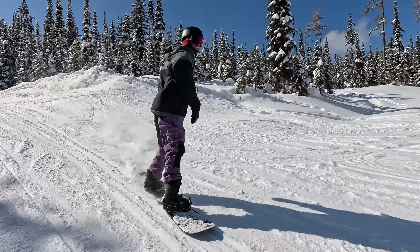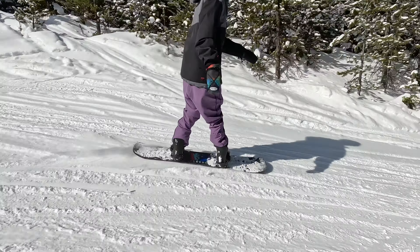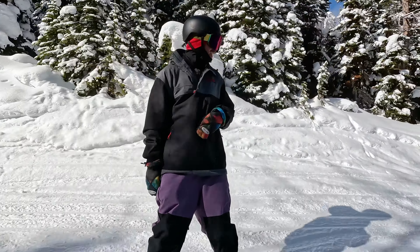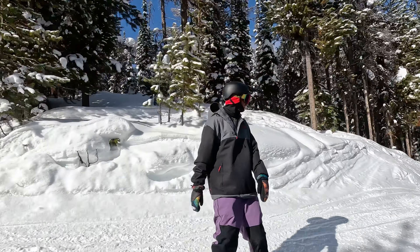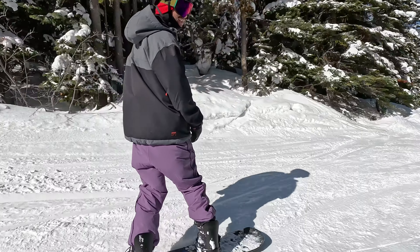Side hits are a super fun thing to do to develop your park riding, get more comfortable with getting air, and overall allow you to ride more of the mountain and add some more freestyle maneuvers into it.